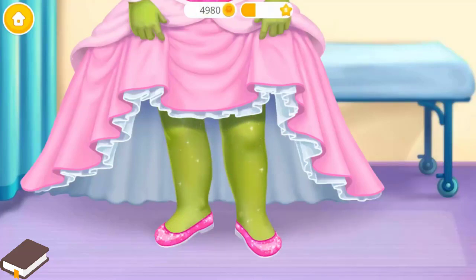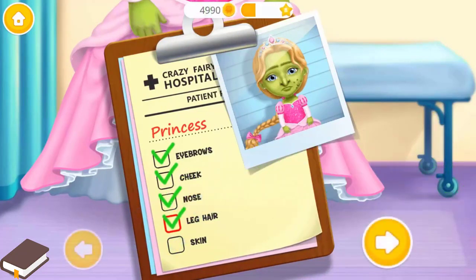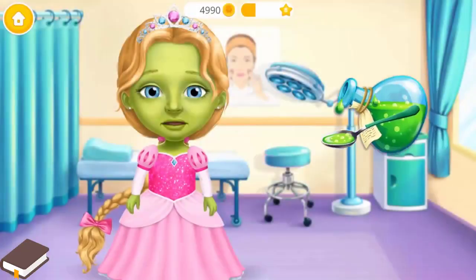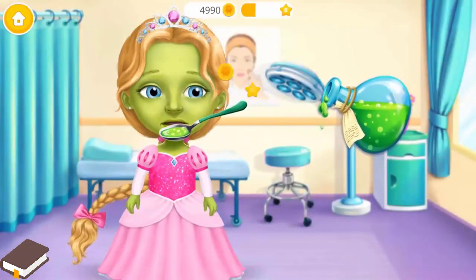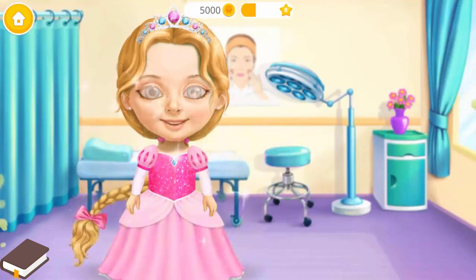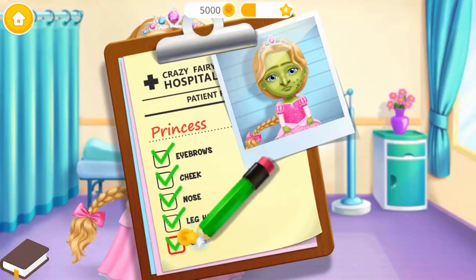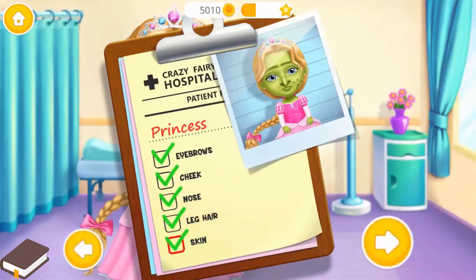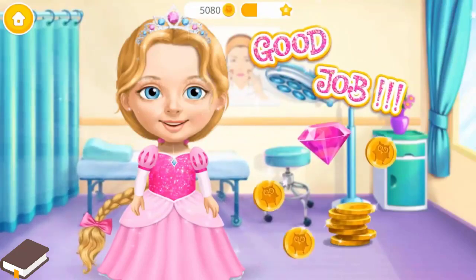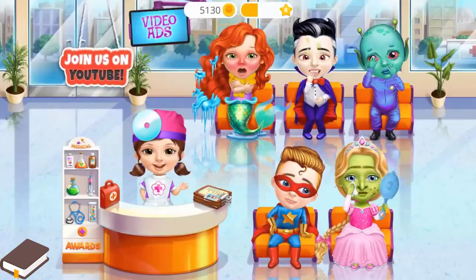This job is done. We still have work to do. Princess hates that green color. Help her, please. Give her some magical elixir. Add a check mark, please. Great! We are almost done. Sprinkle the magic dust. Good job! Princess Katie is beautiful again!